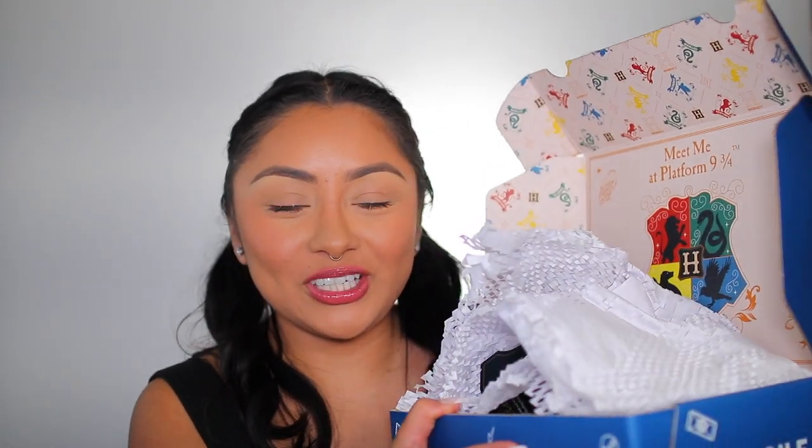We're back with another ColourPop video. Today we are going to be reviewing the new Harry Potter collection — I have everything inside this box and I really haven't taken a look at everything, so we're just going to unbox it together and get a feel for the collection. If you haven't already subscribed to my channel, I do these ColourPop unboxings and I pretty much get most collections and review them here. Click that little red button — it's free, you support me and my kids in the process, and I really appreciate that.